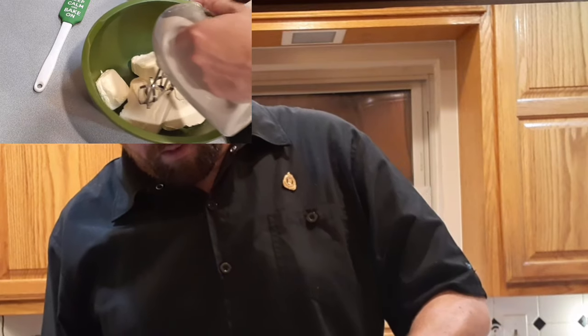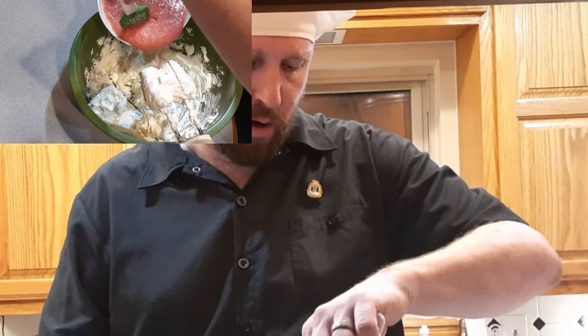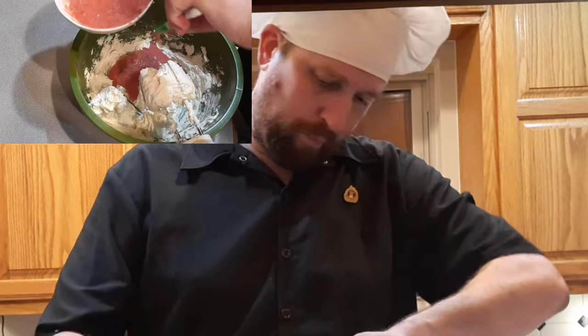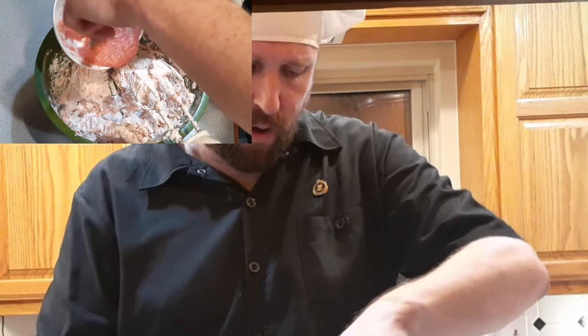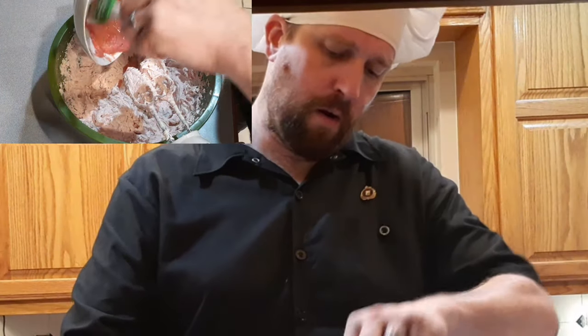Now we've got 24 ounces of cream cheese in our mixing bowl. We're going to take our electric mixer and beat the cream cheese until it's nice and smooth. Then we're going to take about a third of our strawberry mixture and mix it in, blend to incorporate. Then add another third and mix, and finally the last bit of the strawberry mixture, pour it in and get that all mixed up.